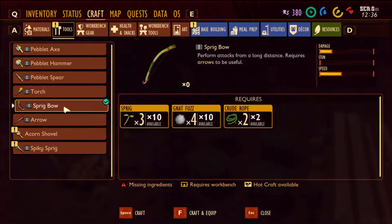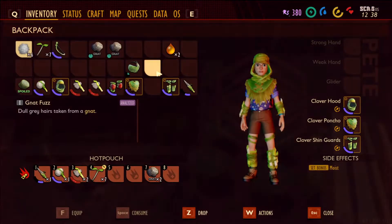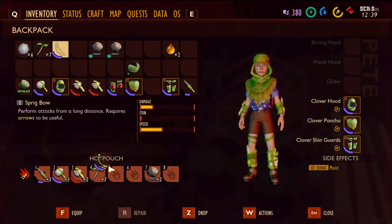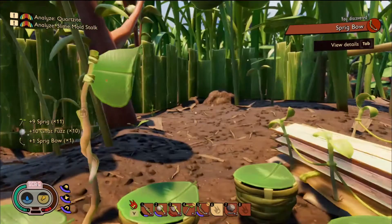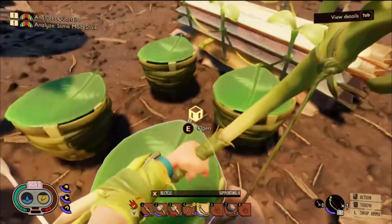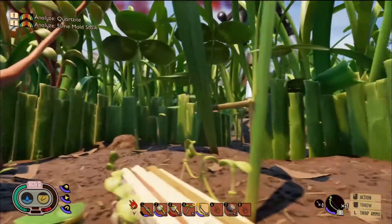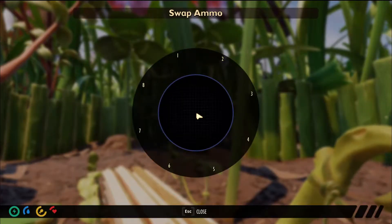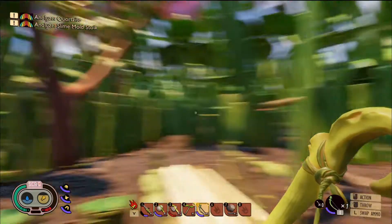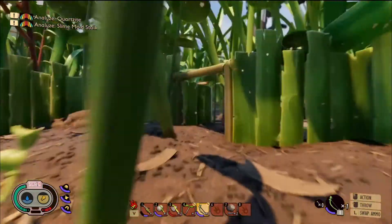Craft. Sprig bow. Yes please. We need to equip that, so we'll put that on number five. Let's have a look at it before we go. There we go. Awesome. L to swap ammo — can we get different kinds of ammo? Awesome. Let's go out and find ourselves a thistle, shall we?